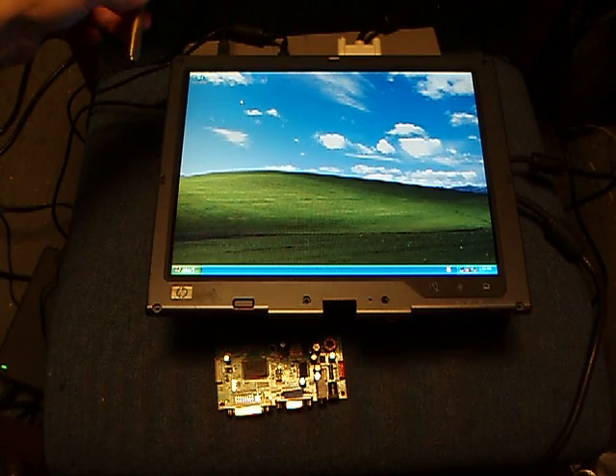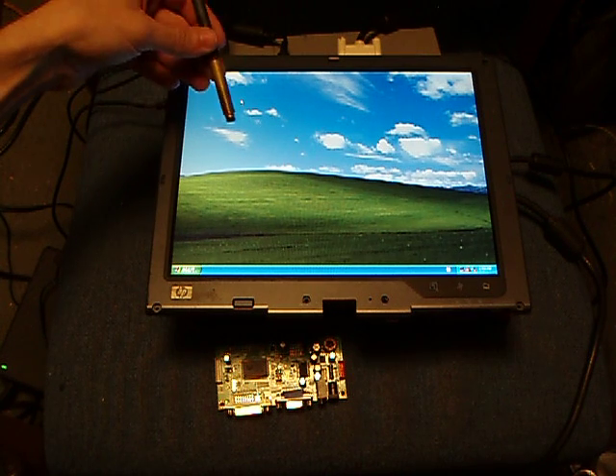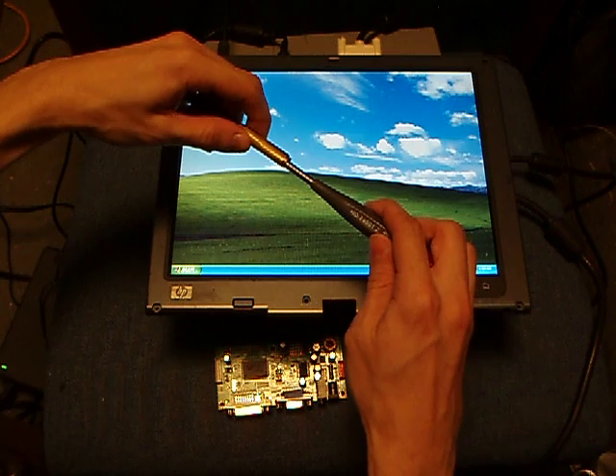Ta-da! Eraser, however, does not. Tried to repair the pen with some brass, but it absorbs too much of the field to be usable.